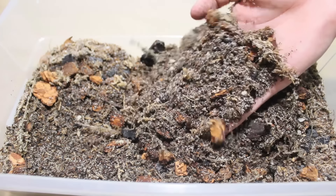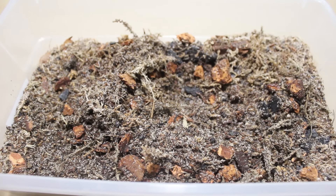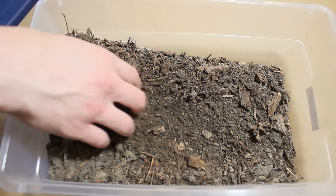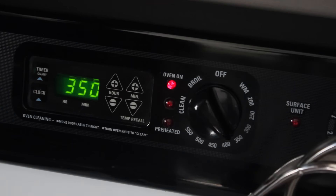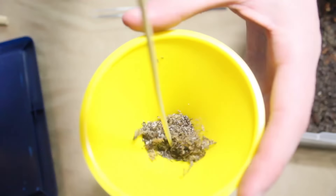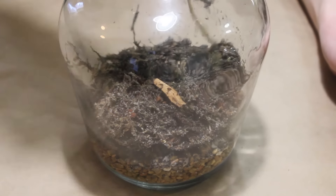Now let's move on to the substrate or soil layer. I prefer to use this tropical substrate mix for my closed terrariums. You could use soil from outside if you want or potting soil. Be advised the soil from outside can contain pests. To eliminate this problem, simply bake the soil at 350 degrees for 15 to 20 minutes. To see how I made the substrate mix, follow the link. I'm simply using a funnel to get the substrate into the container. You want your substrate layer to at least be the same depth as your false bottom. After you get enough substrate into your container, use your tweezers or a stick to smooth it out.